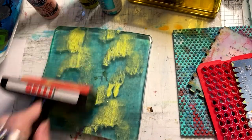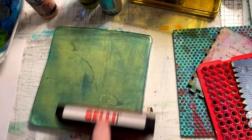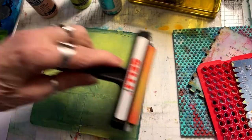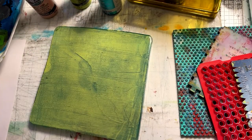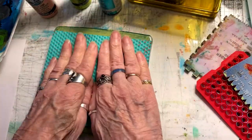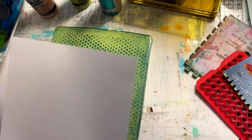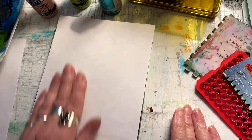In my hand I have a brayer, which is the magic tool for jelly printing. The secret of a good print is how nice and thin and smooth you can get your paint to lay on the plate. I'm just using inexpensive paints with this, and the nice thing about this type of printing is that it does the job. You don't have to have very expensive tools or expensive supplies, and you can print on anything.